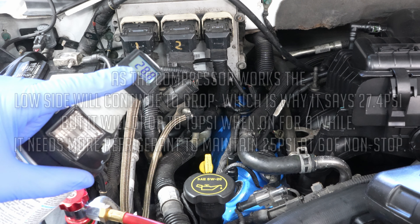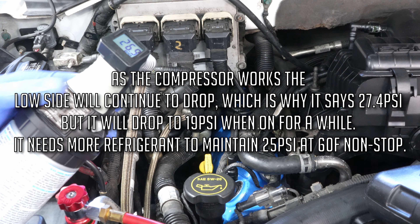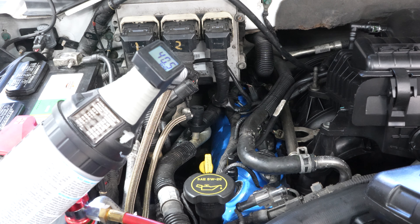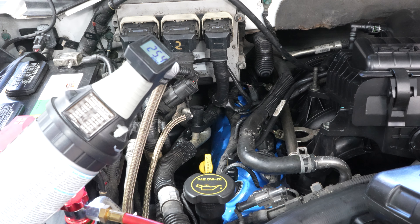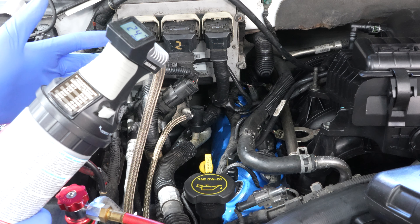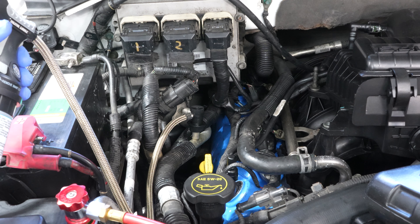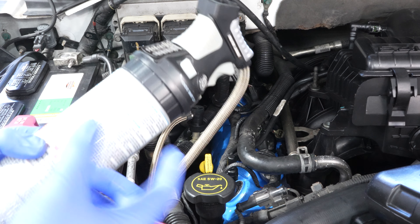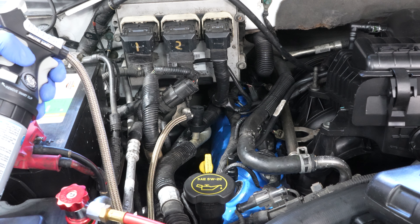Make sure all those settings are set before we start adding refrigerant. We know the compressor is on because we can see our gauge going down — mine happens to be digital but sometimes it's analog. We should bring that up a little bit — pull the trigger and bring it up. It is entirely possible to overfill this, so add refrigerant in five to ten second increments. Don't just keep on the trigger forever. Add some, then go check if your vents are cold.